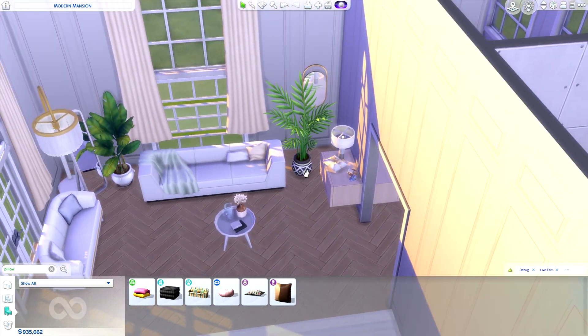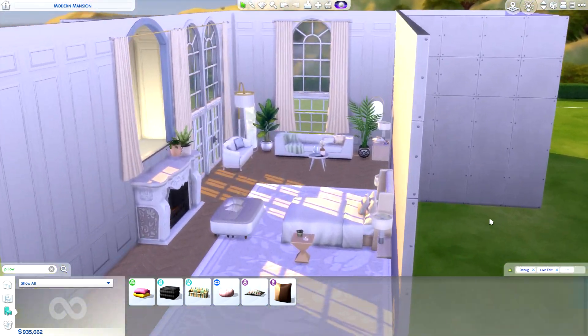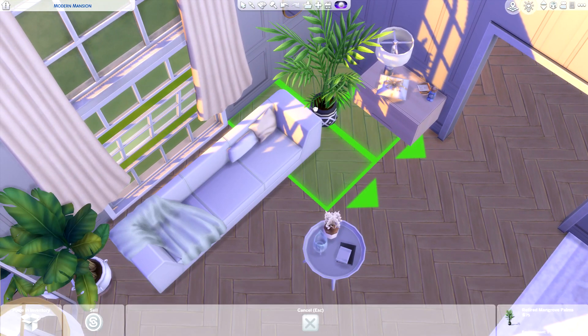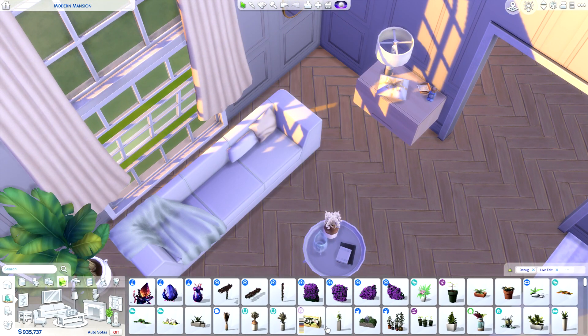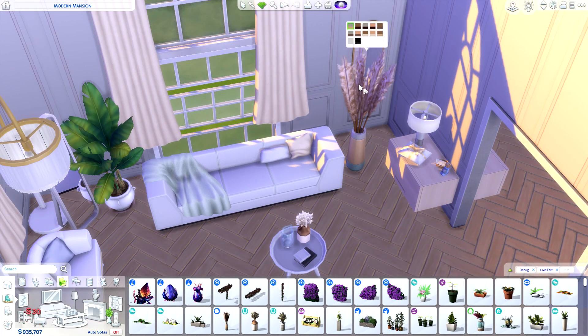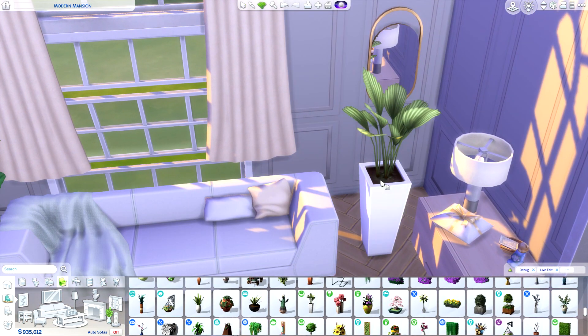I'm changing this plant because it's kind of an eyesore from far away — it doesn't really blend in with everything else since it's a very bright green color. Maybe a plant that is a bit more muted. Something like this — honestly this one is not a bad option either.